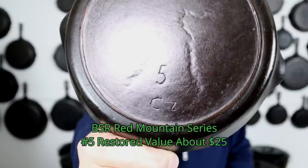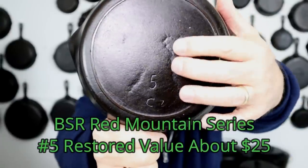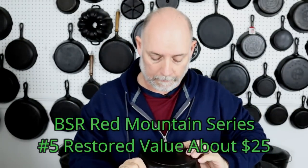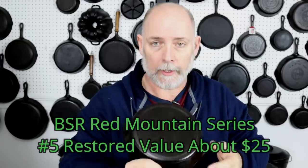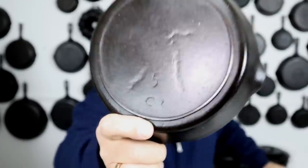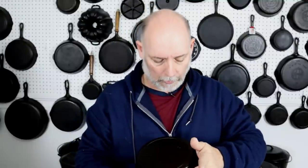Number five — I have this little hand-scribed number five Red Mountain, which has got some sand shift in it, which is really interesting. It's got a little hand-scribed C right here and a little bitty Z off to the side, which I think is really interesting. To me, the more marks, the more interesting — the more interesting, the more collectible.